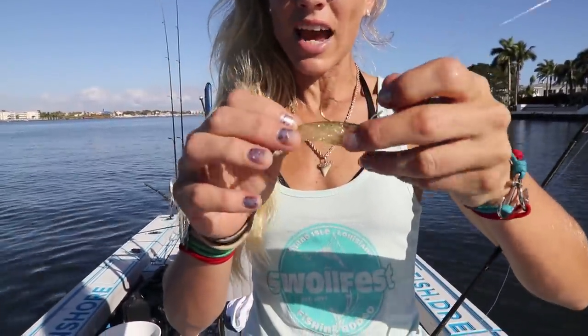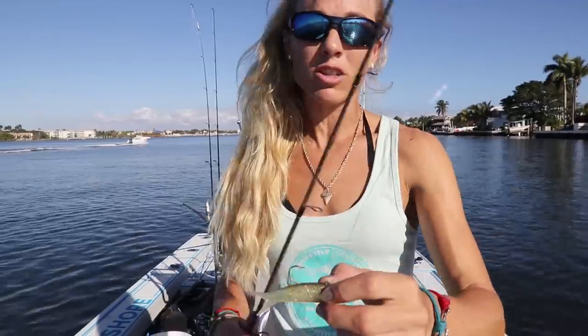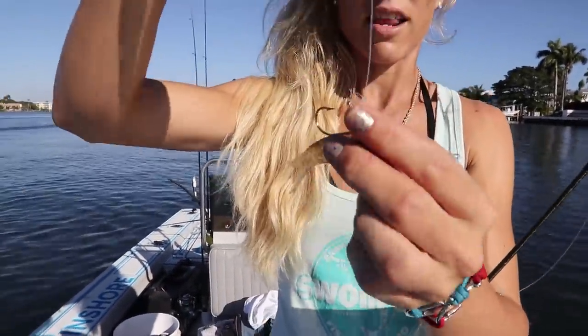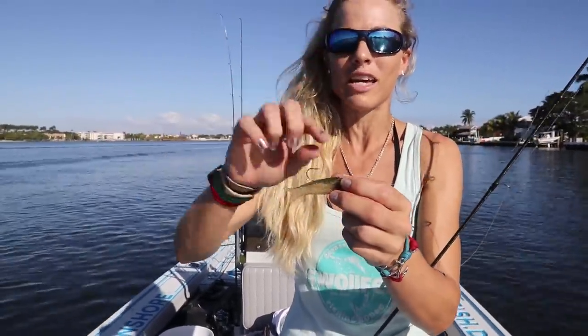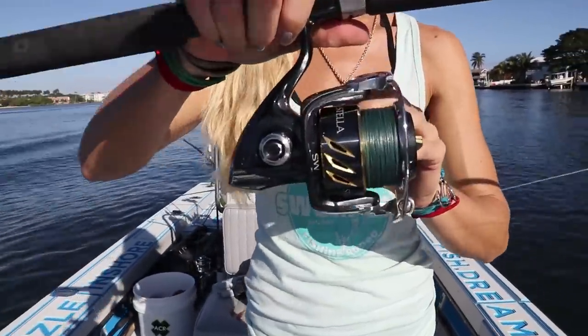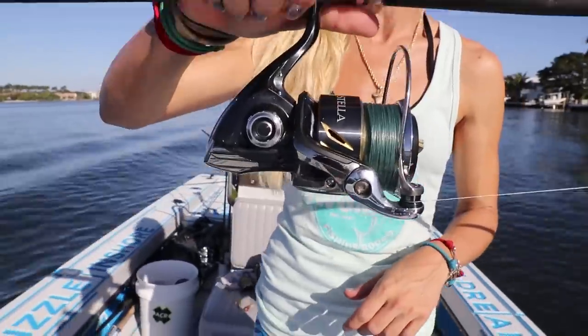I always forget to tell you guys what combo I'm using to catch these fish today. Starting with the lure, I'm using a DOA Terrorize — they have multiple colors, this one has red on the bottom and a green back. I like to use the darker colors attached to 30-pound fluorocarbon leader. I'm also using a loop knot, which gives this lure a lot more action in the water. Then it's paired with my favorite snook rod, the Shimano Travala, and my Shimano Stella 6000 that Brian bought me as a Christmas gift, with 30-pound braid as my main line.